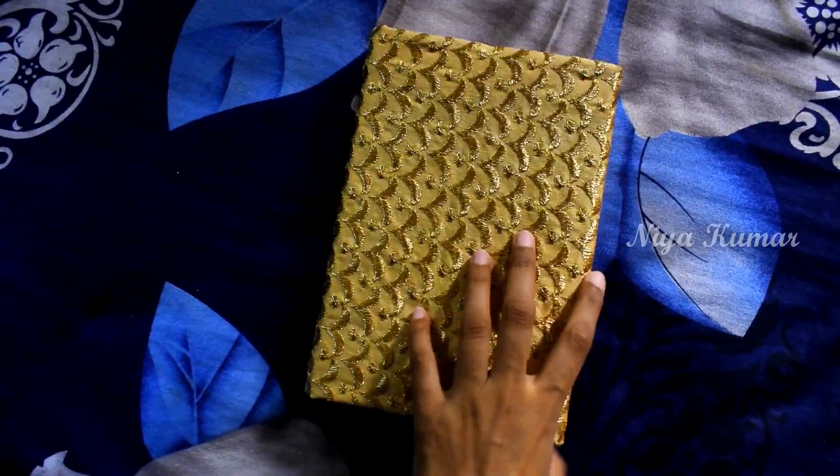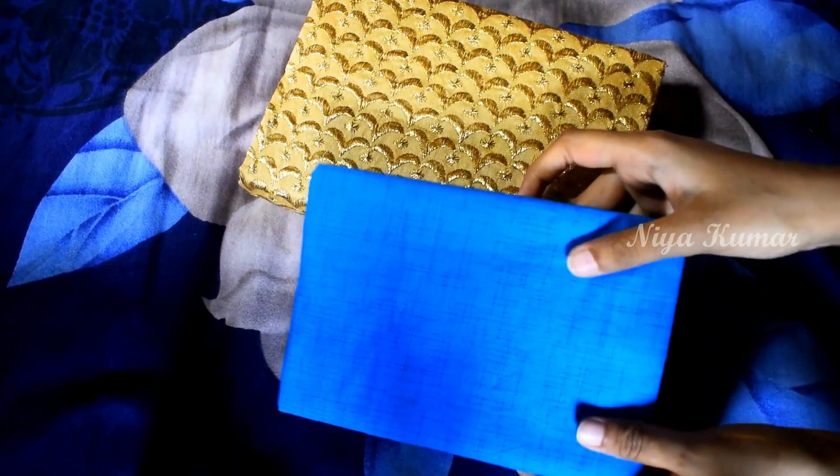I have made a cover with the blue fabric also, and this is the final outcome. This is one of the ways to reuse old and leftover fabric, and I hope you like it.